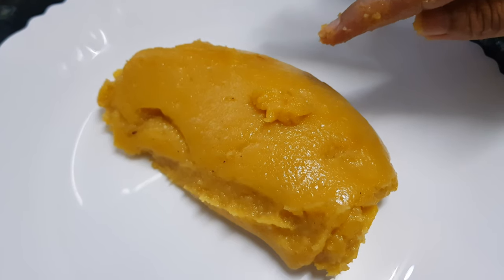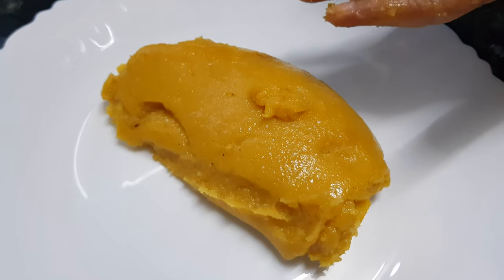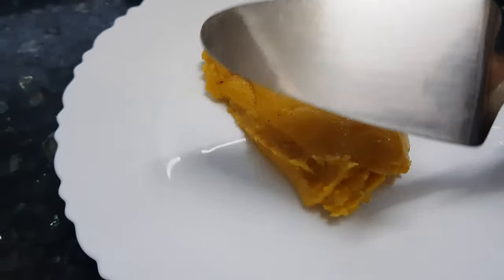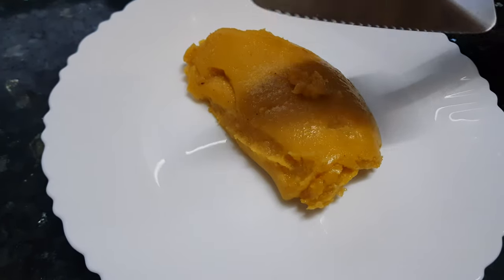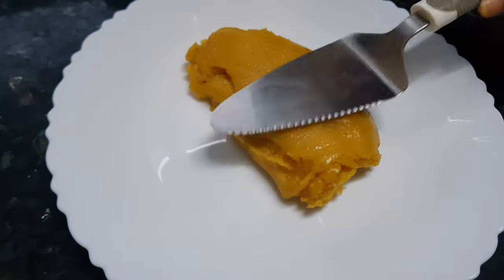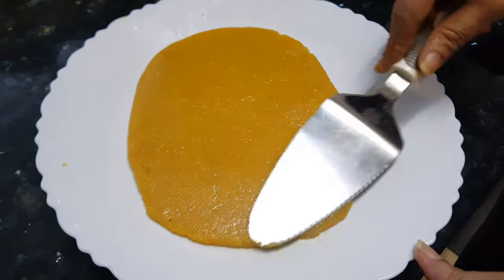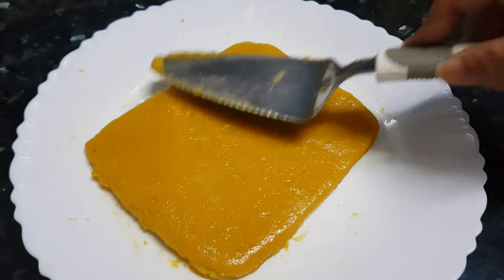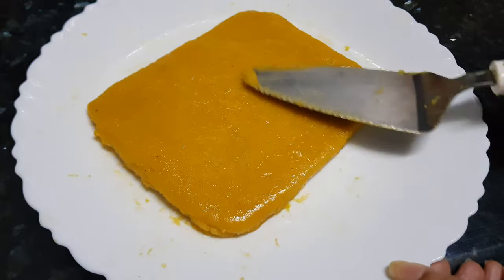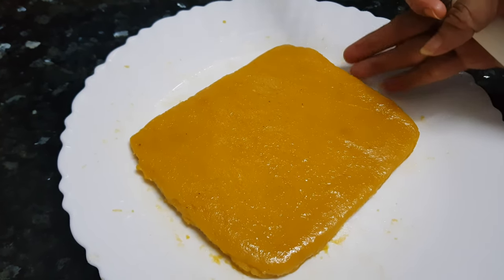You can make rolls out of this and enjoy rock melon rolls, or you can make burfi out of this. Today I'm going to make it as a burfi. I have taken this flat spatula — this is a cake spatula. You can take any flat spoon like this and just press it flat.